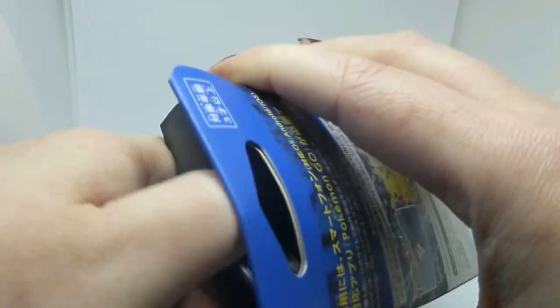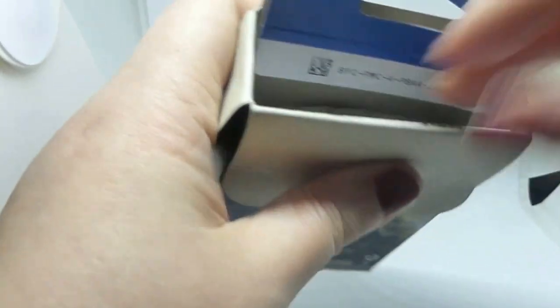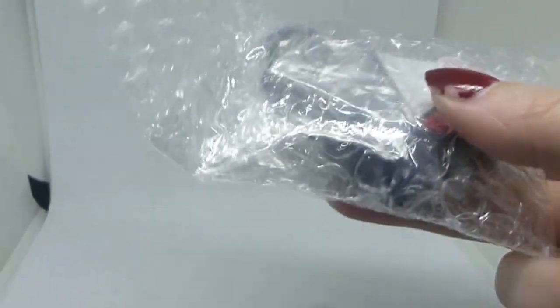The box is nice, it's matte with a nice shiny bit on the top there. Instructions. That's all we've got in there.